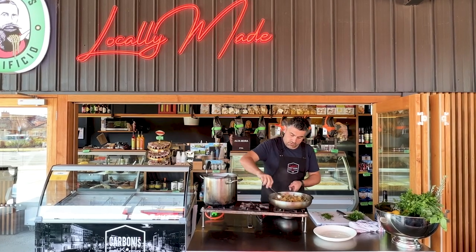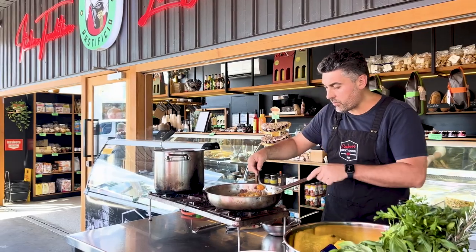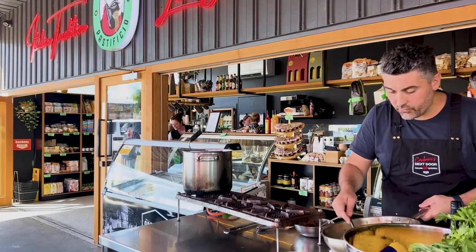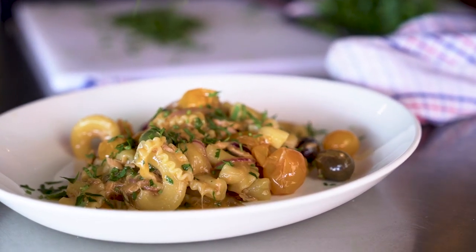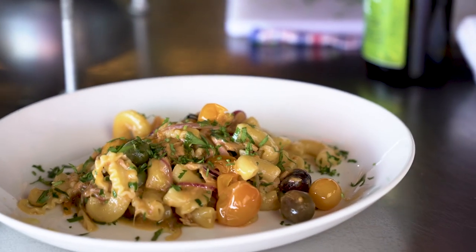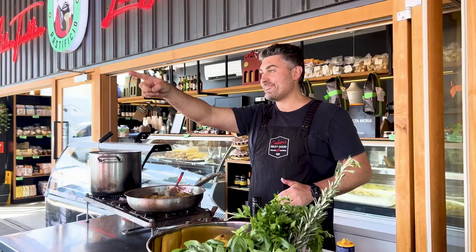Now we have those two beautiful portions of pasta. As you can see, I didn't crush those beautiful yellow cherry tomatoes — it would be a sin. Look how colorful this pasta dish is! Some extra parsley for decoration, and why not an extra drizzle of extra virgin olive oil from our friends at Mesodon Ranges. Creste di gallo with tuna and olives — all the ingredients from the deli next door. Buon appetito!